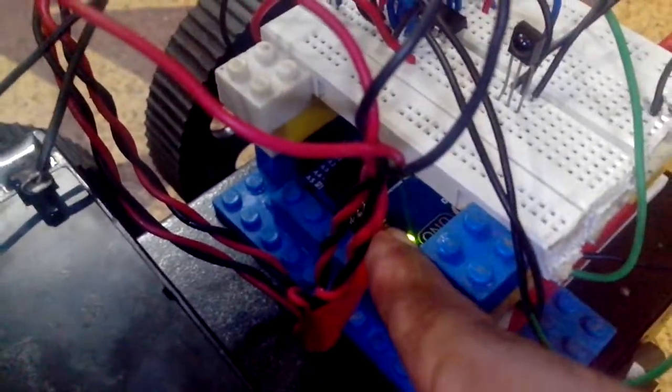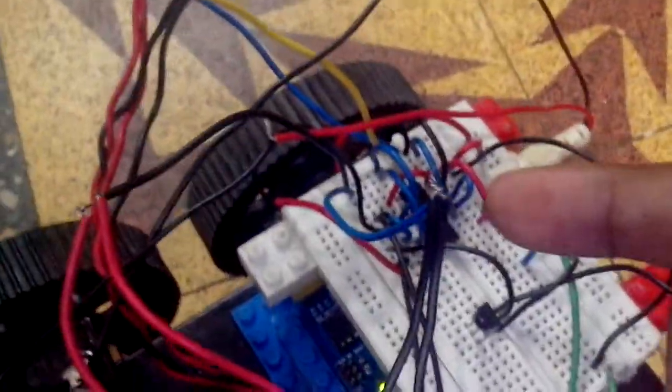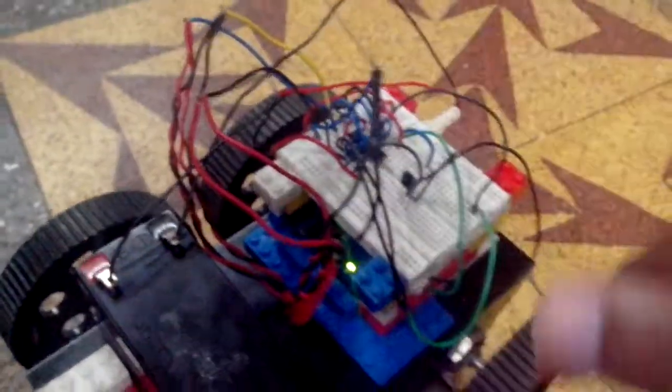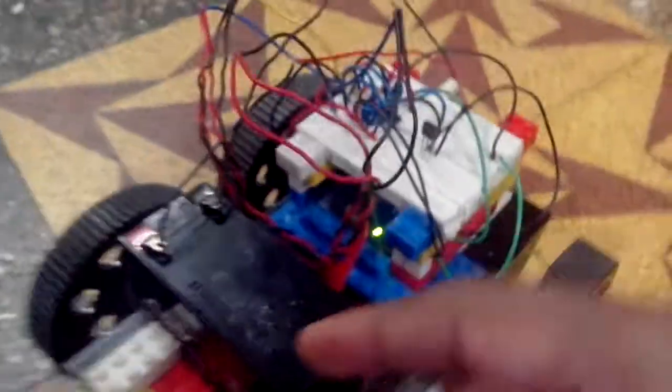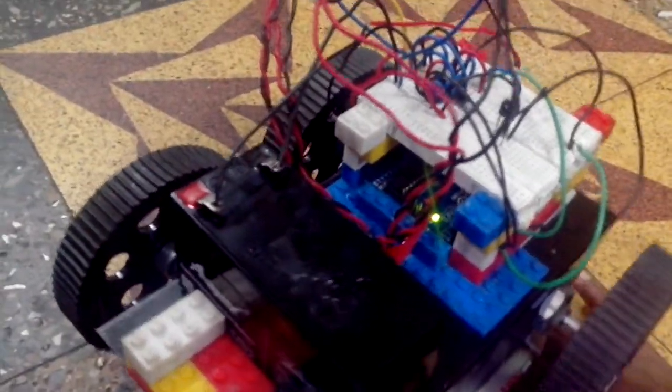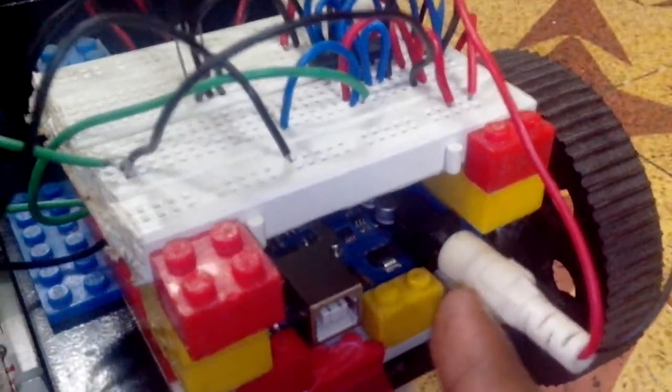This is the Arduino UNO that I have interfaced with the IR sensor and the L293D motor driver IC for controlling these motors to which the wheels are connected. I have used an external supply of 12V using this battery and powered the Arduino board using that through the DC jack.